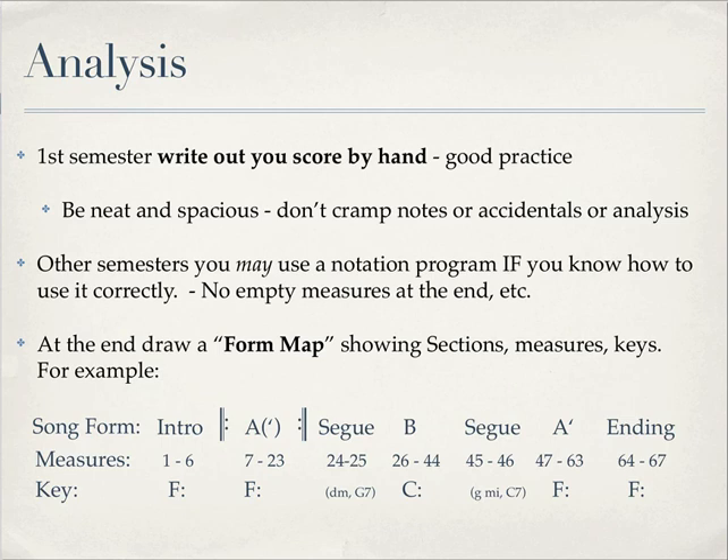Here's an example of a form map. You say: in these measures, this is what it's called. This is the introduction from measure 1 to 6, and I'm in the key of F. Then I have the A section in the key of F, and that section is repeated in this example. The second time it's repeated, there are little variations on it, so it's not repeated exactly — that's why it's A prime. Then I have a modulation, a segue, if you've gotten to that part. Then you go to your B section and so on — whatever your map is, is fine.